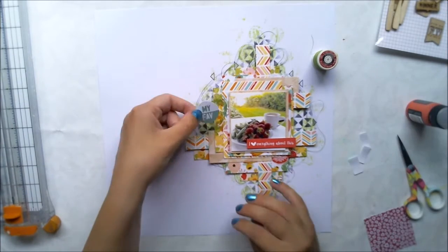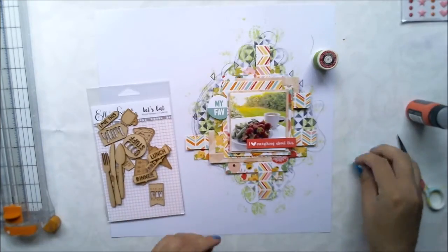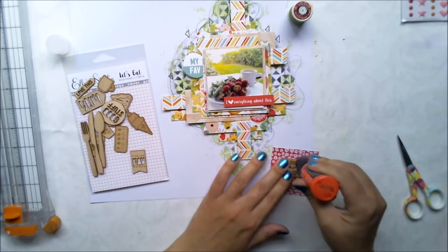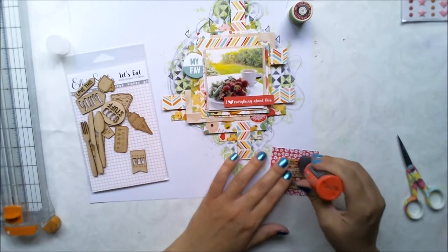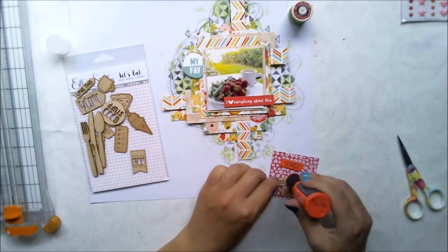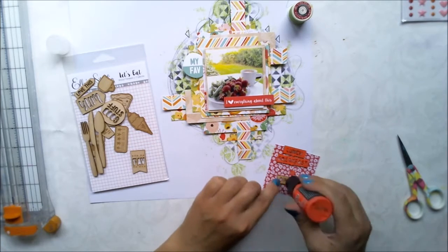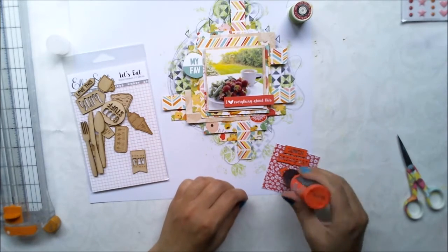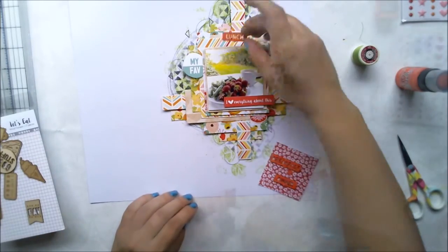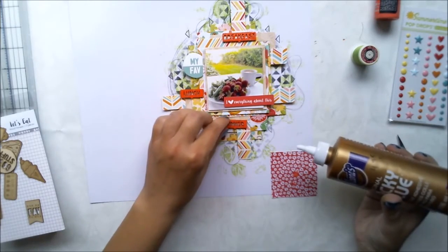Some people don't like it, but I want to have lots of details and lots of textures on my layouts. I'm also using Elle's Studio wood pieces and I'm coloring them up with the double paint we had in our July color kit, then gluing them down to the places I want. This color is quite bright, which was a bit scary for me, but it really works well — I really enjoy using it.